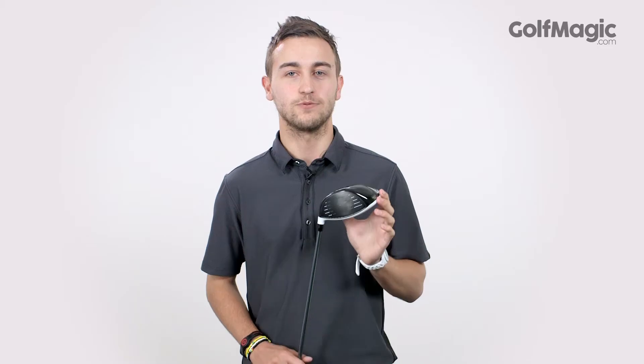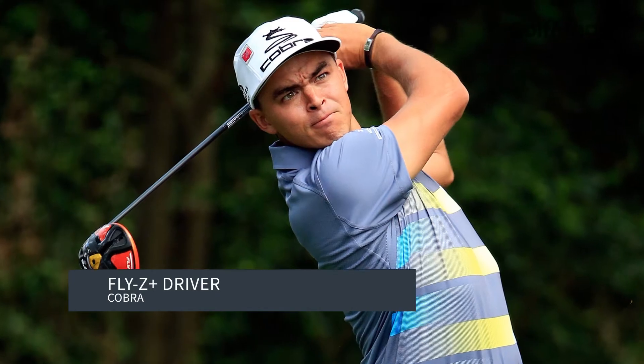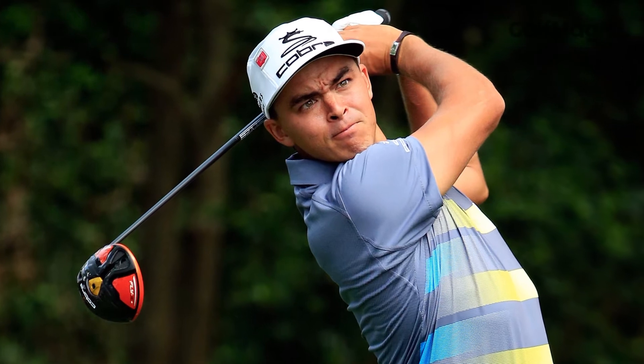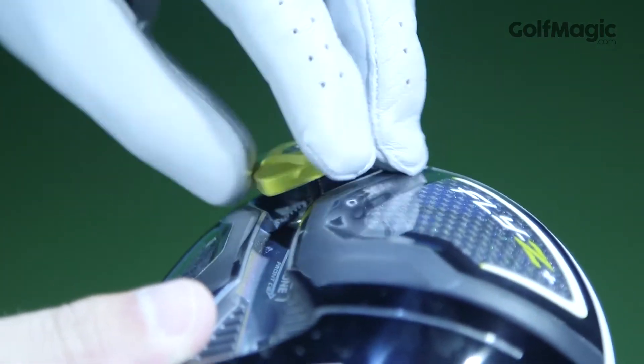The new Cobra Fly Z Plus is one of the most forgiving and powerful drivers on the market this season. Trusted by Ricky Fowler, the Fly Z Plus features a brand new flip zone weight that ensures the centre of gravity can be moved forward to promote left spin or back to add spin.